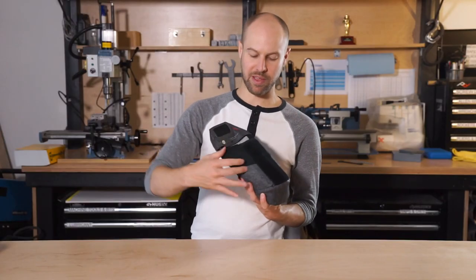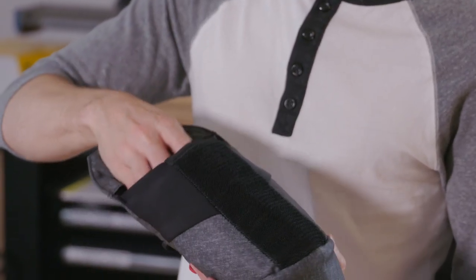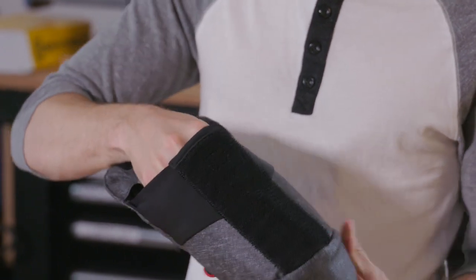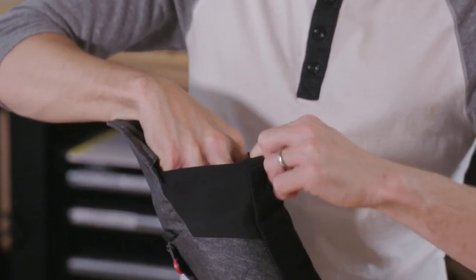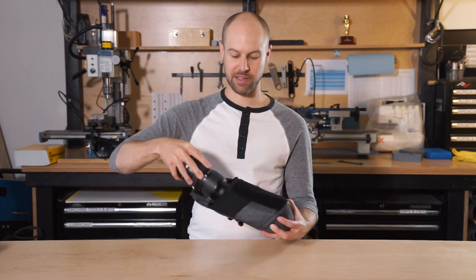Another cool feature is we have these expanding side gussets, so it's great because it'll fit nice and snug on your lens, and then when you go to reach in, it actually has room to expand and allow you to get your whole hand in there and get a good grip on your lens and pull it out nice and safely.